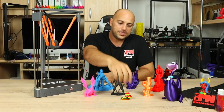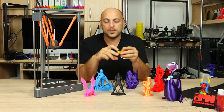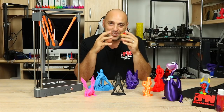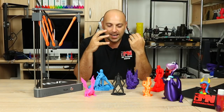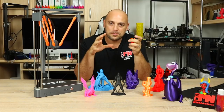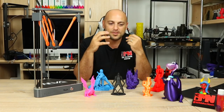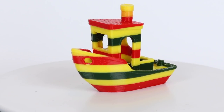During the live stream I printed this Benchy right here. The reason it has so many different colors is because I was testing the tap tap function during the live stream, which I absolutely enjoyed. It's one of the nicest features of this printer — I think it's extremely innovative that you can use the build plate as a feature rather than just for printing on it.